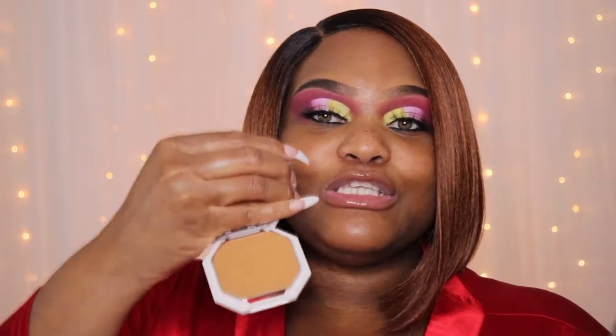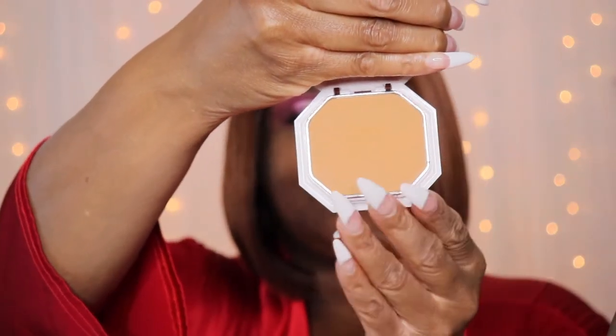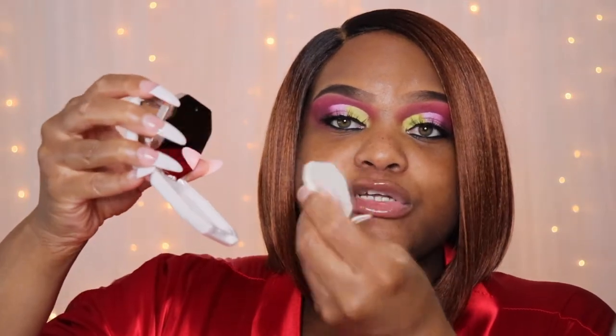You're supposed to be able to build it up from medium to full coverage, so we're going to check all of that out. The foundation has about 50 shades, and you all know that Fenty is really good with shade ranges — they released 50 shades in this powder. I absolutely love good packaging. It does come with a mirror, and if you flip it up it has another mirror, which is really cool, and of course your sponge.